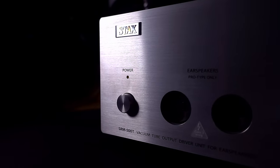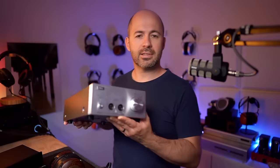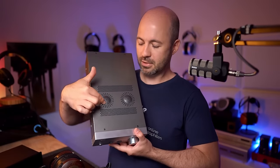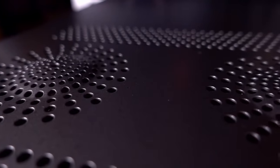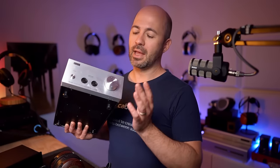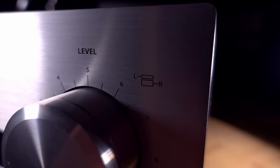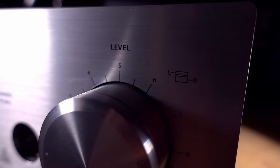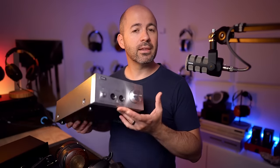The final thing I want to talk about briefly before wrapping up is a quick look at the SRM500T Energizer, just in case you're considering getting this as a bundle with the SR007 Mark II. The SRM500T runs tubes — that's what these two slightly raised circular sections on top are, housing tubes on the inside. Other than that, it's like a normal headphone amp: it's got a power button on the front, two outputs for headphones so you can plug in two sets of electrostatic headphones, and a volume control. The volume control is quite cool because it's a split control — you can adjust one channel separately from the other for balance, but it will always move as one unless you're specifically trying to split the volume.